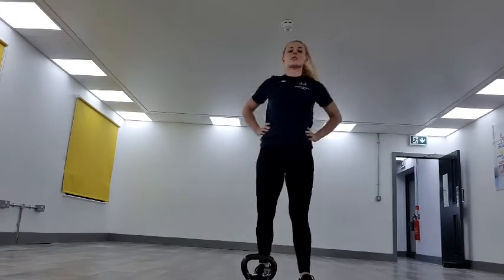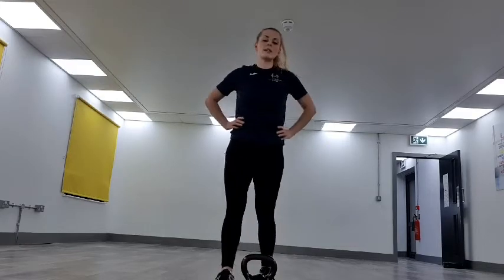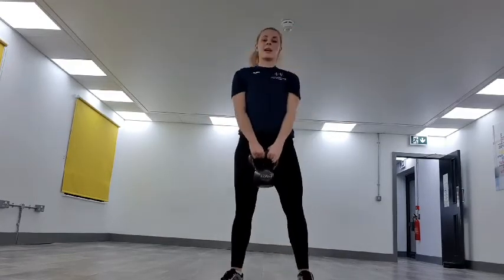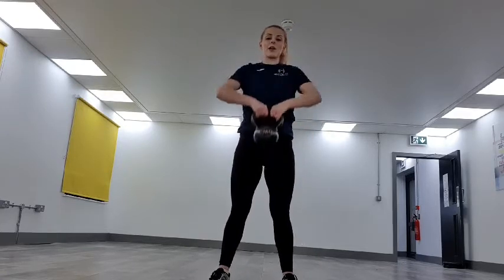20 seconds recovery — grab a drink if you need to. Going to those upright rows next, remember keeping that core in really tight. 8 seconds — pick up the kettlebell, get set. Two, one — off we go.